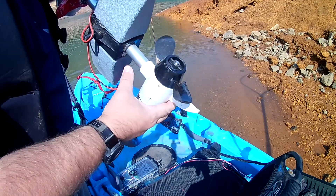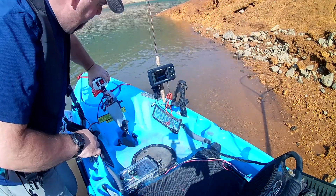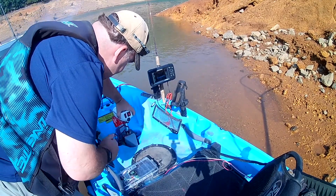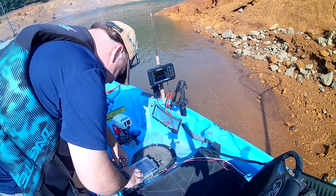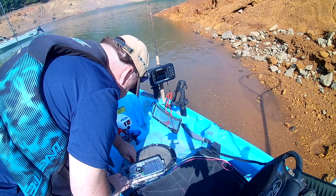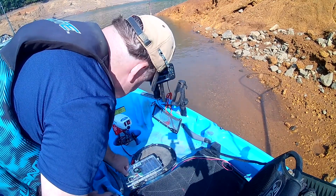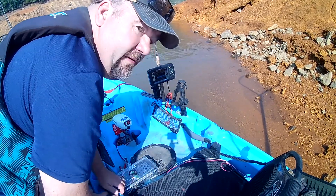We're going to test out my little water snake, see how this does. Always remember, the blades go down. Okay, let's give it a try.